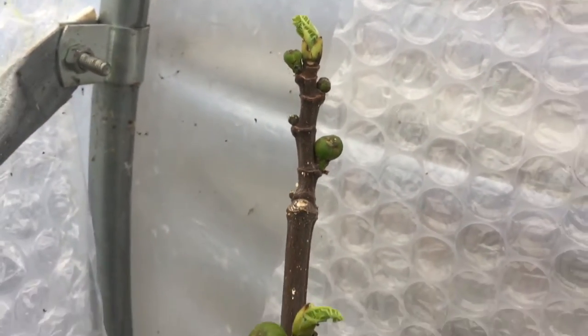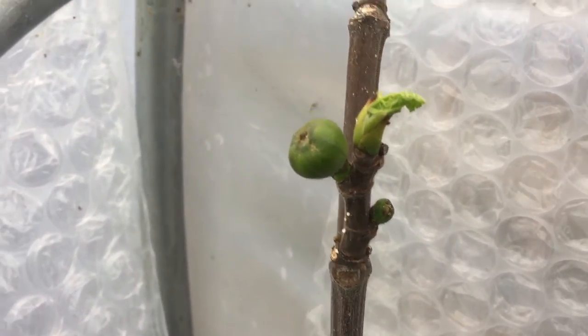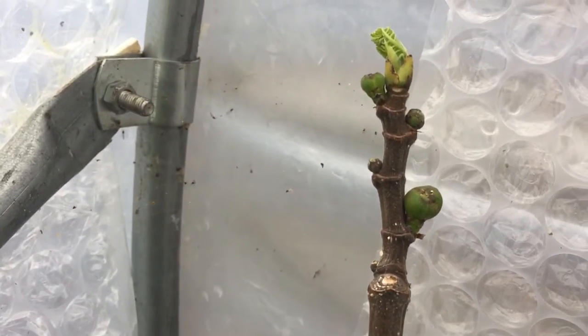Hey folks, this is just another update on my figs. It's a breba crop this time — I'm just doing a quick video to show you some of the breba figs that are forming at the moment on my tree.